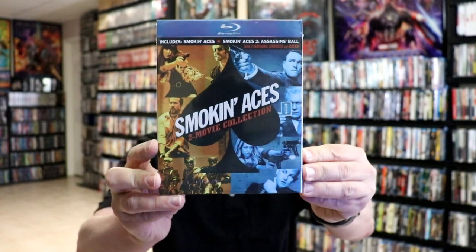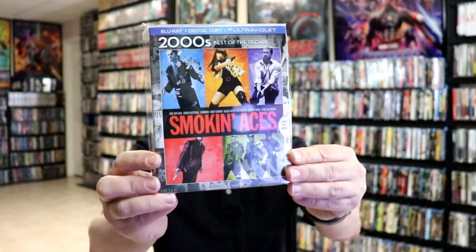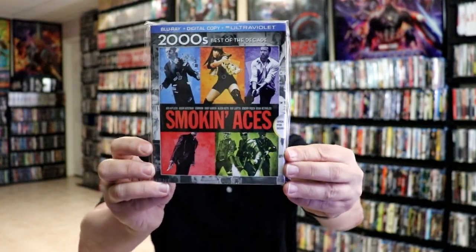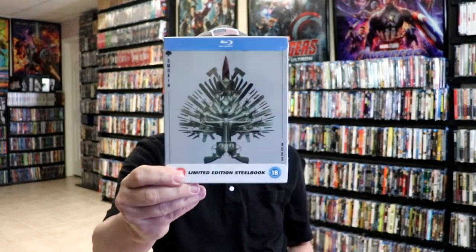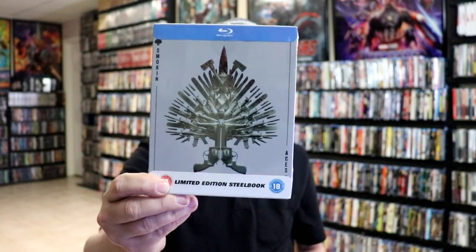I also wanted to show you some of the other Smoking Aces collection titles that I have because I really do enjoy this film - I actually enjoy both of these films. I do have just the regular 2-movie collection with this slip box, really nice looking. And then I have the Best of the Decades, the 2000s with the Smoking Aces slip, and also just the regular Smoking Aces 2 with a slip. And I did purchase a UK edition of the stillbook, which I never did open up for whatever reason, but very happy to have that one in the collection.